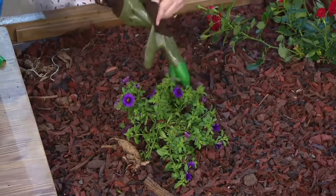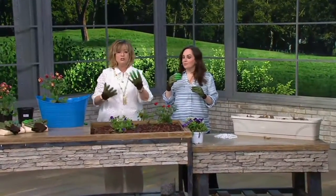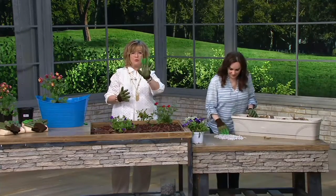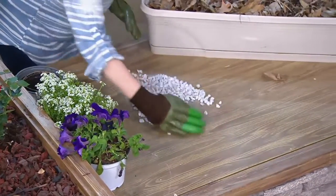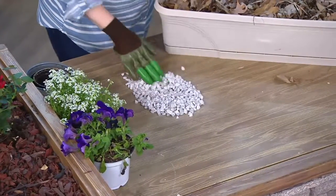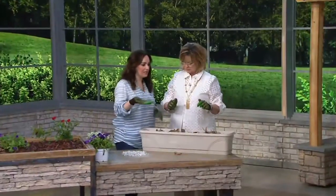The claws don't come off — we've taken one off just to show you, but they're not loose and won't fall off. You get two gloves with claws and two without — four gloves total — and you can wear them in whatever combination you'd like.